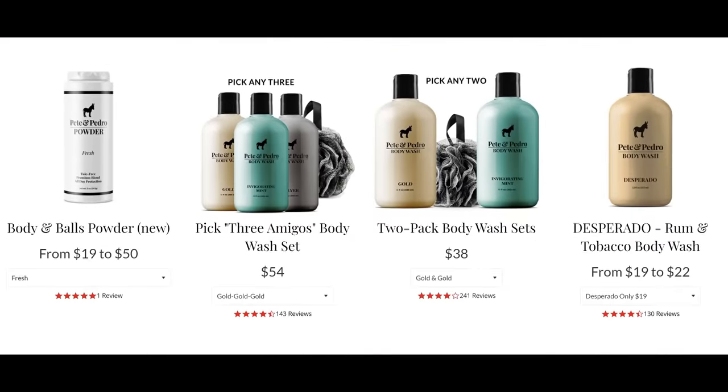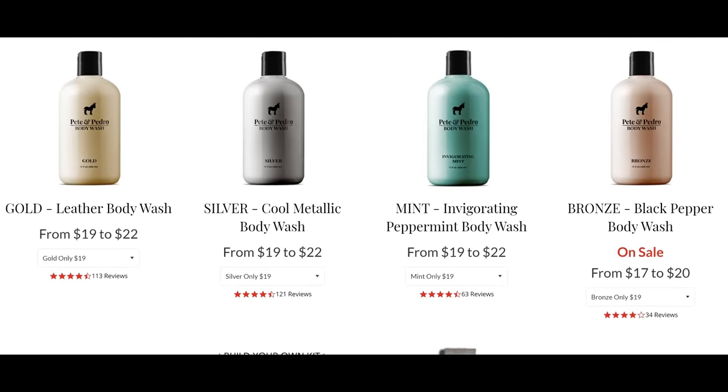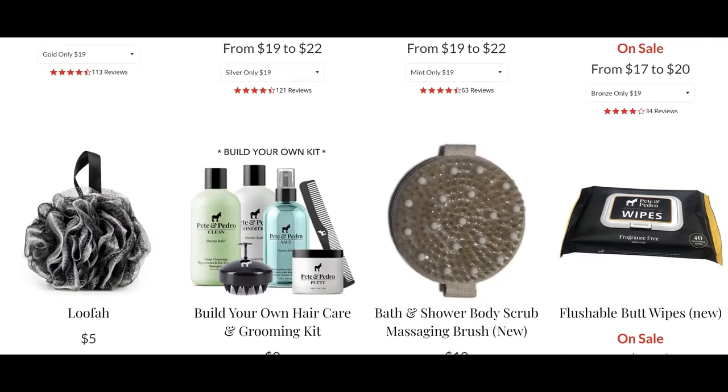I'm also going to link to some body washes. If you're looking for a body wash that smells incredible and isn't going to dry your skin out, guys, the Pete and Pedro body washes are insane. Go check them out and read the reviews — they are incredible. We also sell the scrubbing exfoliating tools to keep your balls squeaky clean and to wash your stinky ass.